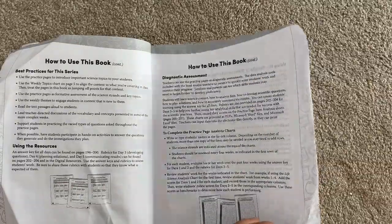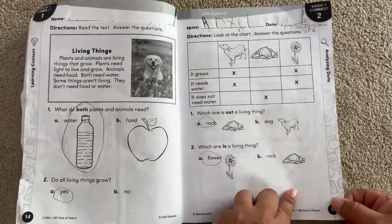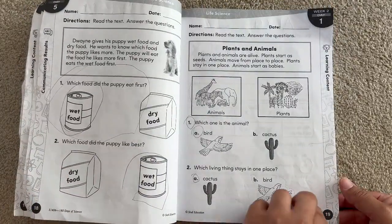As you enter, you will see how to use this book as well as everything you need to start the year off right. Now as you enter the book, you will see that every section is set up the same — there is a small insert to read and a couple of questions per page.